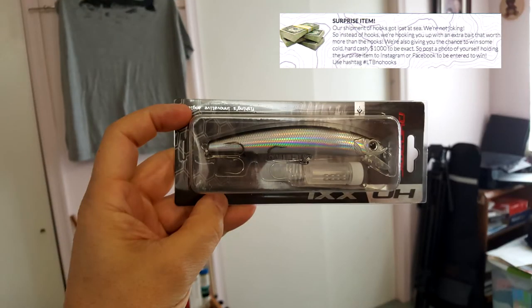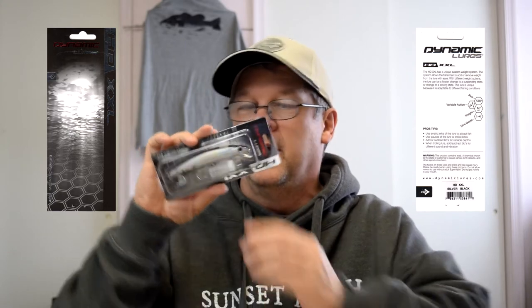That's one down. Next is a surprise item - their shipment of hooks got lost at sea, so instead of hooks they sent this next item which is not on the card. It looks like a nice bait. It's from Dynamic Lures, called the HD XXL, in silver black. It looks like a jerkbait - four and three quarters inches, five-sevenths of an ounce, with a dive depth of one to four feet. This will be good in most of the lakes I fish.